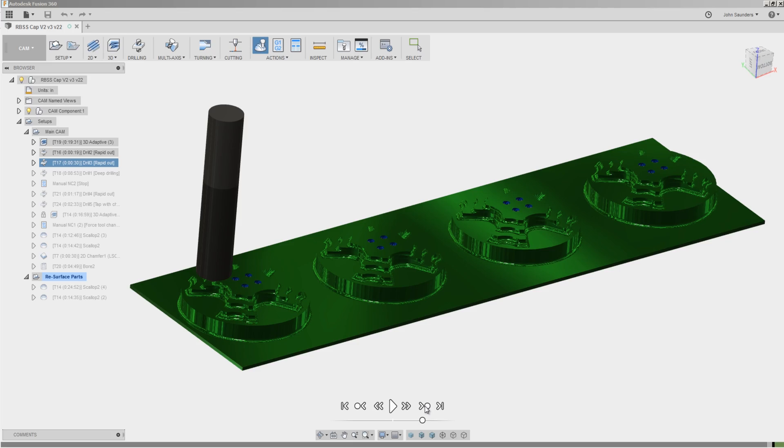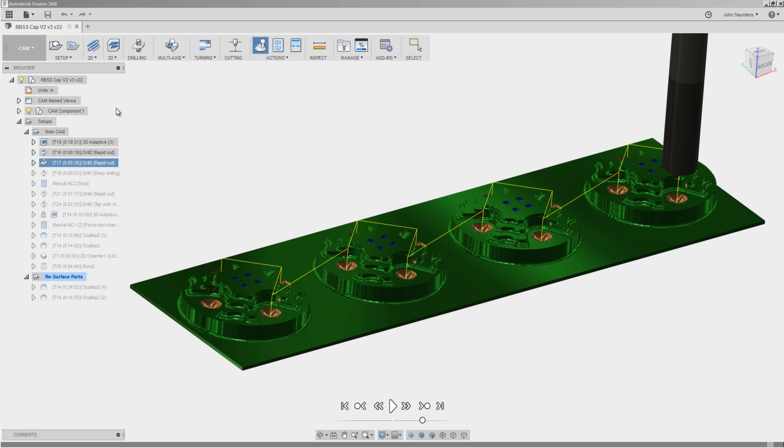Next up, using a 1/8 inch spot drill to spot the four holes on the top of the part, and a quarter inch mill drill for the larger spots.